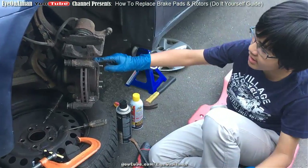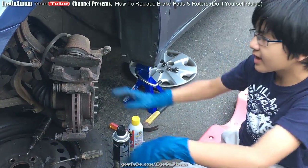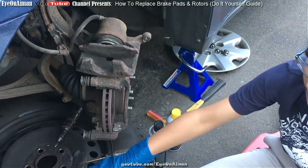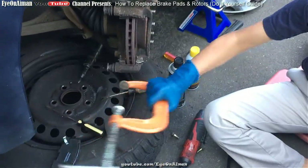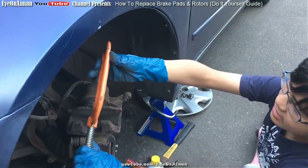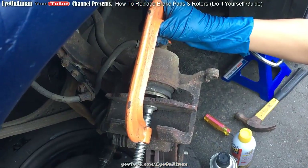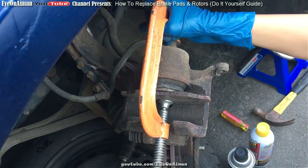Next, we're gonna take out the bracket so that we can lube the pins, fix them, and take the rotor out. But before that, let me show you how to put the piston back in, because when you put in the new pad it's going to be thicker, so you want to make sure there's enough space. If you don't have enough tools, you can just use a $5 clamp. Make sure you have enough space and the right place to pry it in, then you want to twist it in and put some pressure on it.